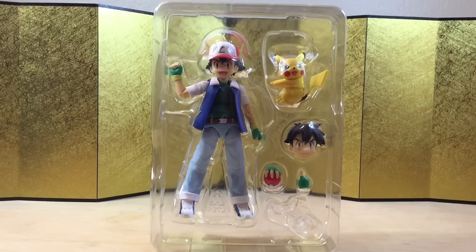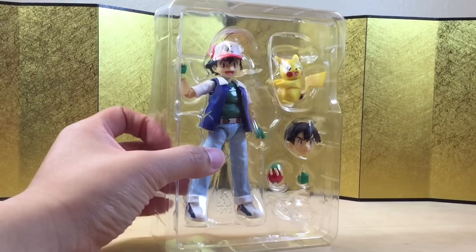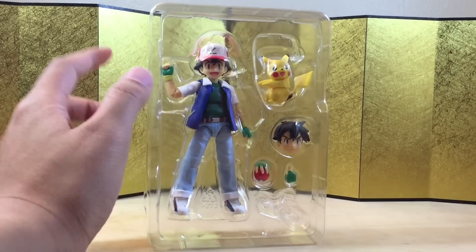Here we have the figure still in the packaging, and this is all he came with? To be fair, they do have a deluxe version bundle with Team Rocket, but that just gives you one more faceplate and a look at Team Rocket, so I don't think that's worth it at all. Anyways, I think this is going to be a relatively short review — let's check out the figure itself.